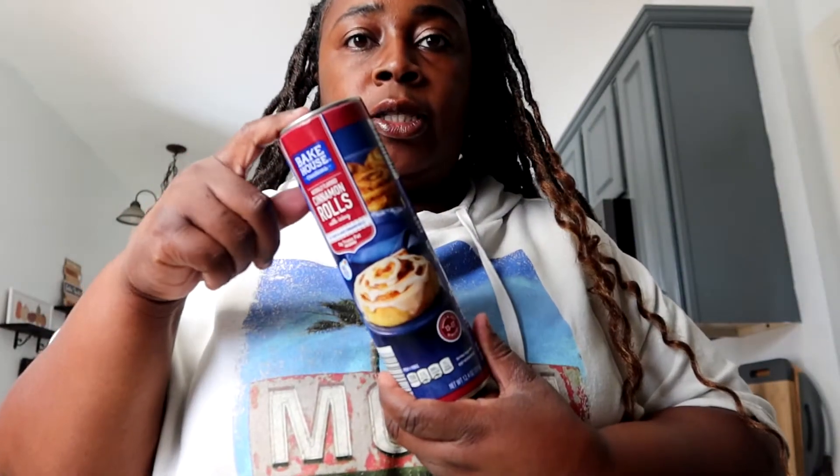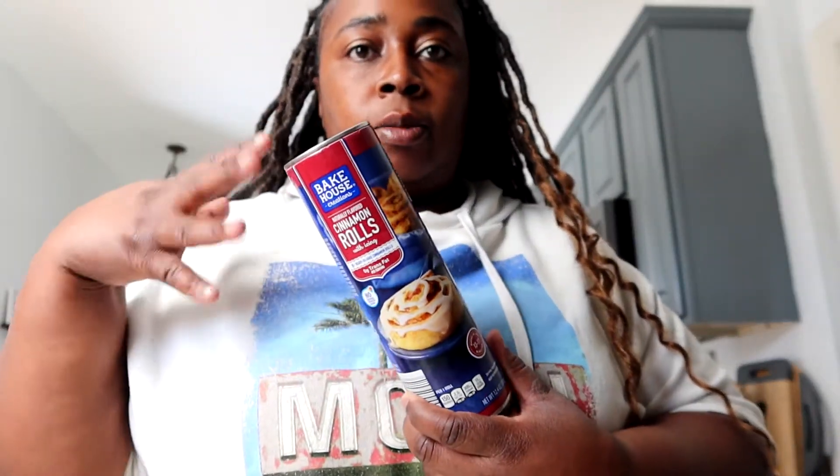I'm using a casserole dish, and I'm just going to spray it with the butter spray. Then I'm going to go ahead and open these up and cut them up into small pieces and then put them in the casserole dish.